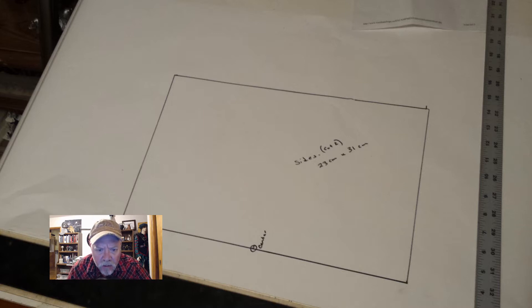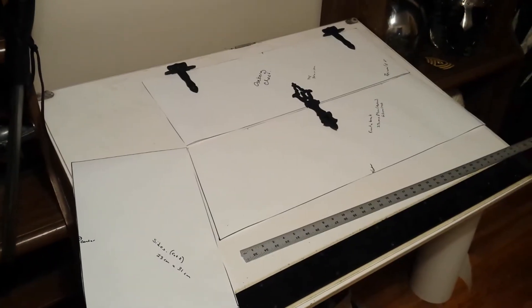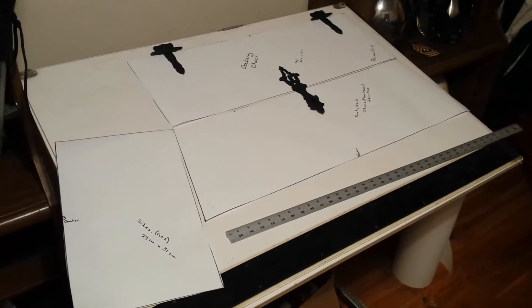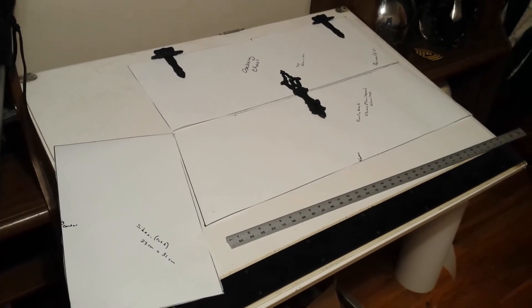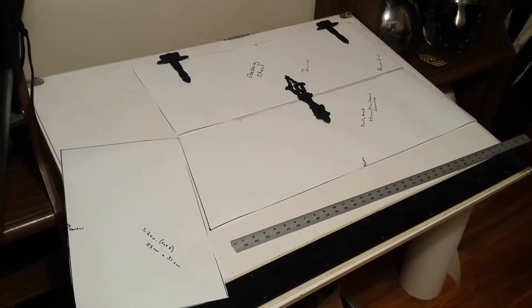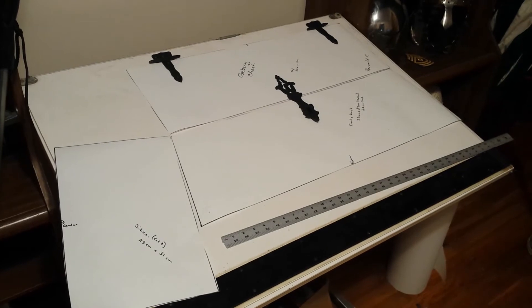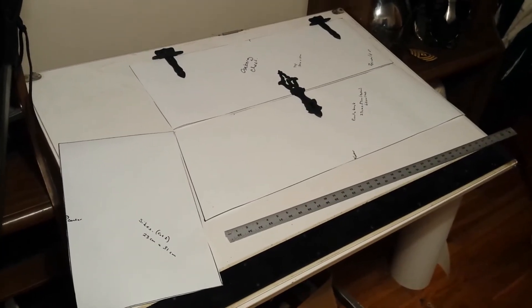I went ahead and cut out the sides, then the front and back, and the top. The bottom I'm going to make the pattern for once I get the wood cut for the other sides, because it needs to take into consideration the thickness of the wood. With the hasps and hinges in place you're kind of getting an idea of how big this thing is going to be and how cool it's going to look.